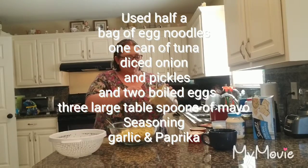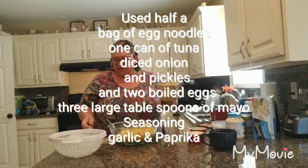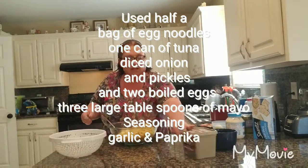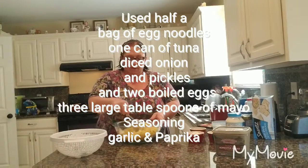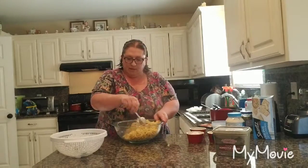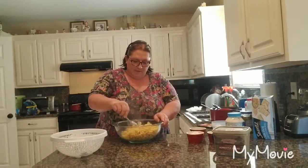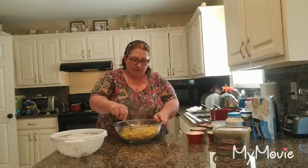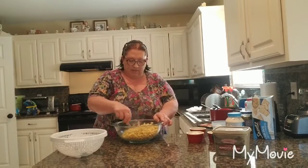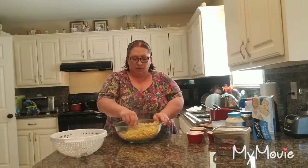We're about a tablespoon or so — just a little bit of butter, just so that they can loosen up. We don't want them to stick.